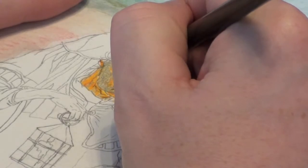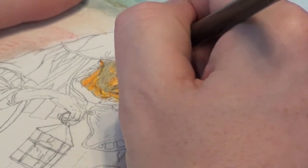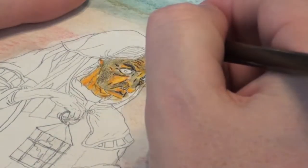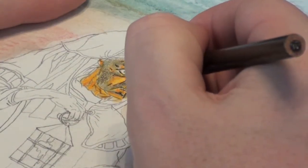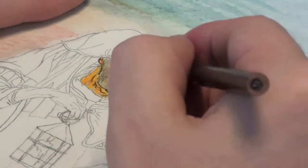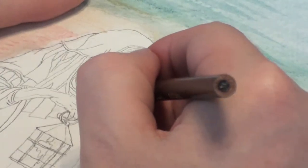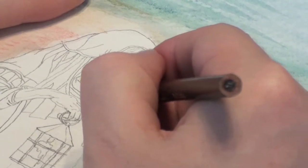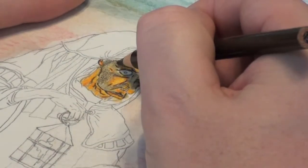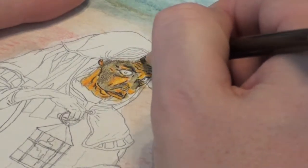I know it's hard to see with my hand in the way, but I'm adding wrinkles to her forehead. We also go ahead and start adding a little darker color to the side shadows. You just have to sort of experiment — it's a lot of trial and error to know where those shadows would be darkest.